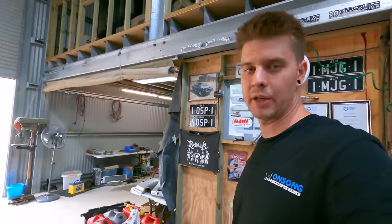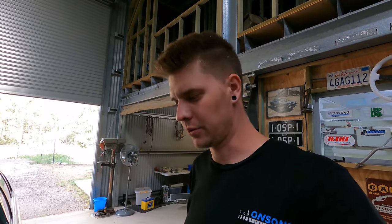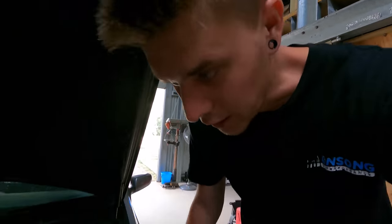I've got the cams back on, and we've got it timed again. However, I just remembered I forgot to go and get the new front main seals that I ordered, because no one at the parts shop called me to tell me they were there. I can't put the front cover back on because I don't have a new front main seal - that'll have to wait till tomorrow.